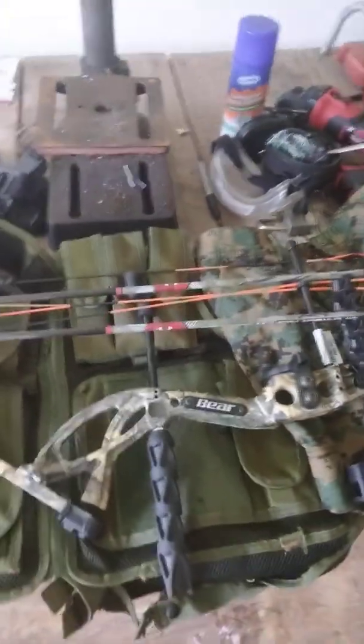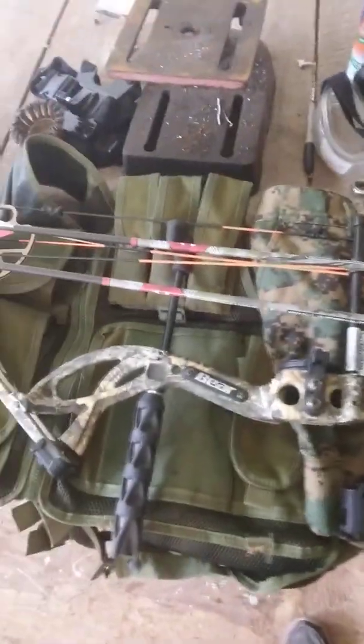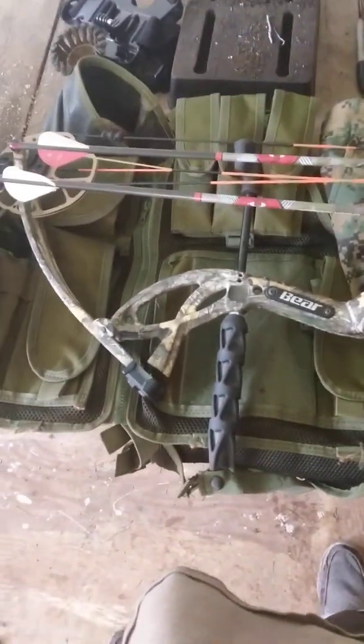Hey guys, it's Derek here from Combs Corner. Today we're going to do a video about my hunting gear.